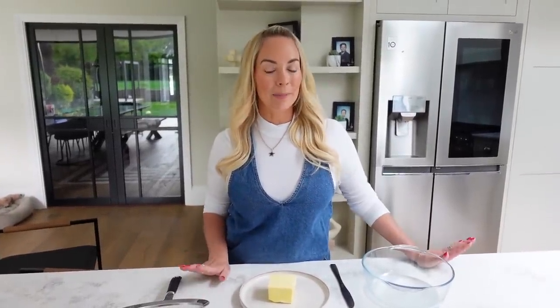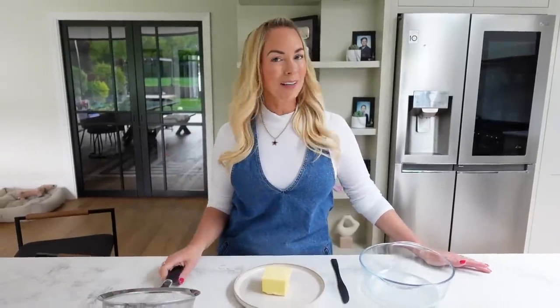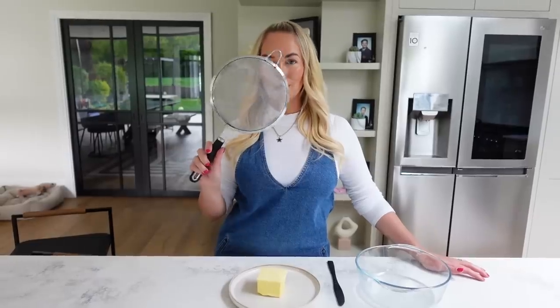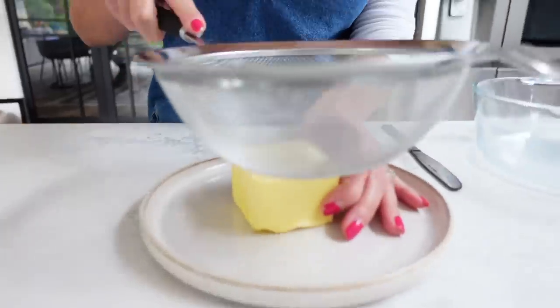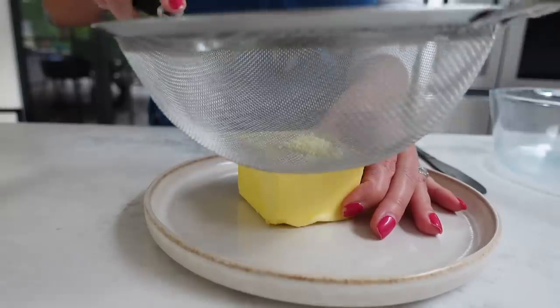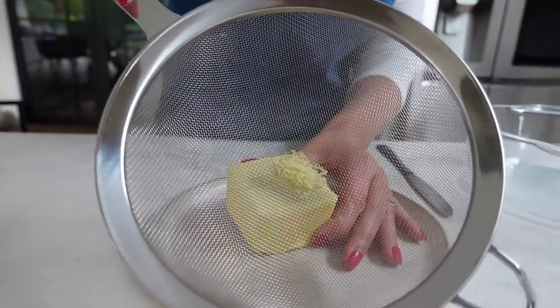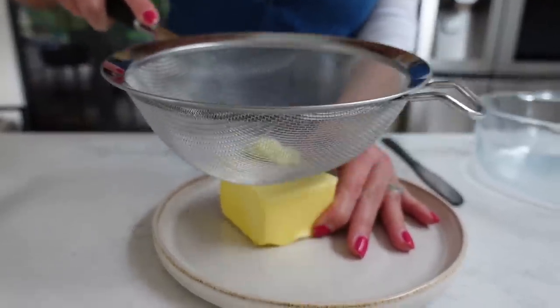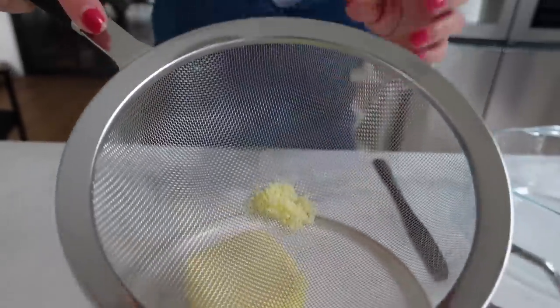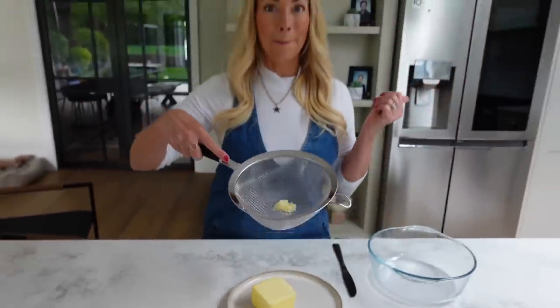Next up, I wanted to show you two easy ways to soften butter. This always happens to me when I'm baking and I don't actually have softened butter. These are some really easy quick fixes in about five minutes. The first one I saw on TikTok and I thought it was just genius — it is to use a sieve like this, a wired one, to kind of grate the hard butter. You literally just rub it on the top like this, and you can see it coming out in very fine grates. It just softens it so quickly. You can just rub it on top, then put it into the bowl and you have softened butter.